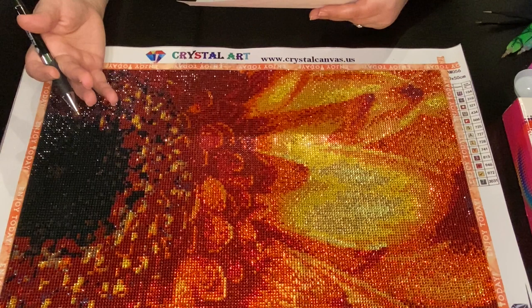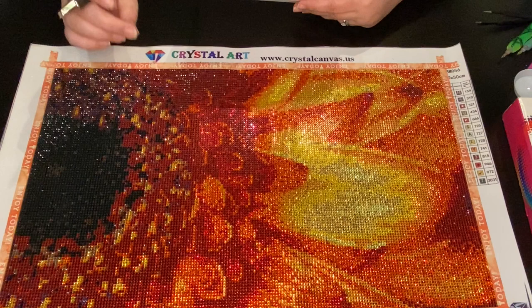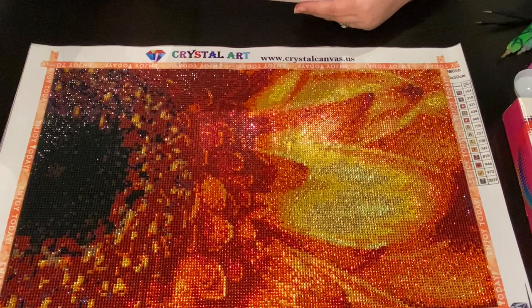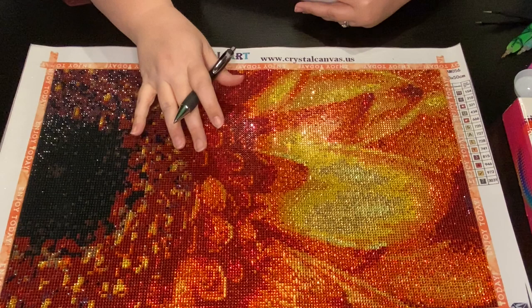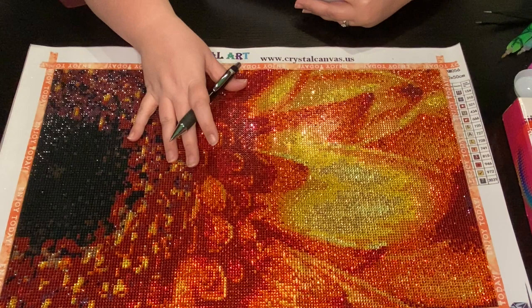Just to review the unboxing - if I were to give stars, I have five different categories. This painting got 4.75 stars out of five. The first category was canvas quality - I look for the feel, the size, the glue, the symbols, and more. That was the only part I gave a mark down, and I've said this before: for canvas, you have to be above and beyond to get a full star.